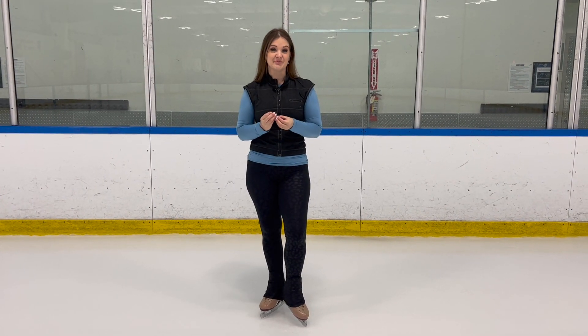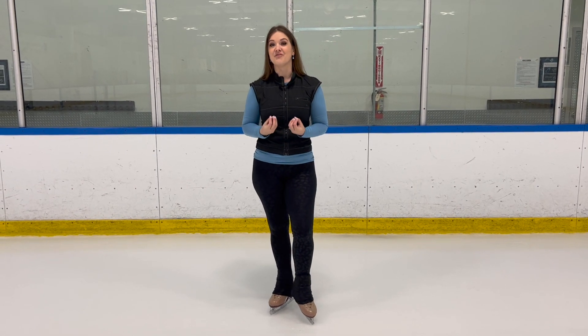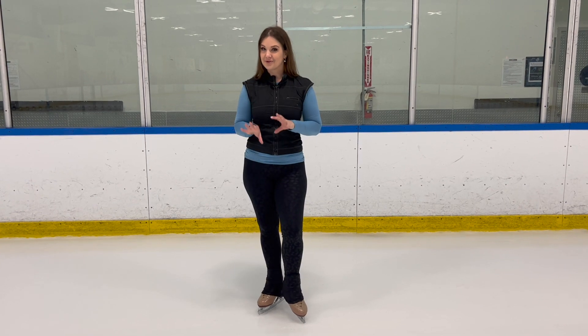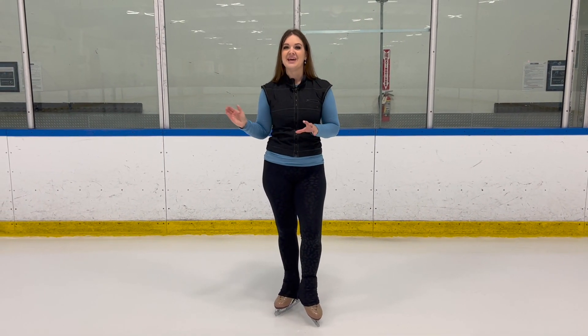For our third exercise today, we're going to travel forward and move through each of the positions of your spin entrance into your spin. This is very difficult, so if you come out and try it and it's just not working, don't get discouraged — keep working at it. It takes a lot of fine-tuned muscle control, which means if you can master it you are going to have incredibly controlled spins. So it's worth giving it your best and getting to where you can do it with some control.